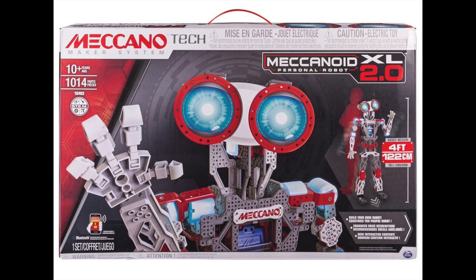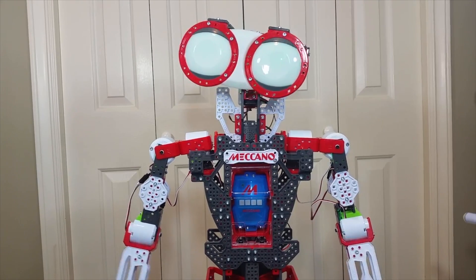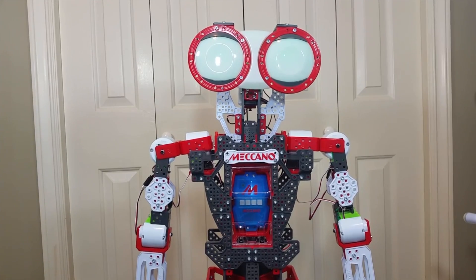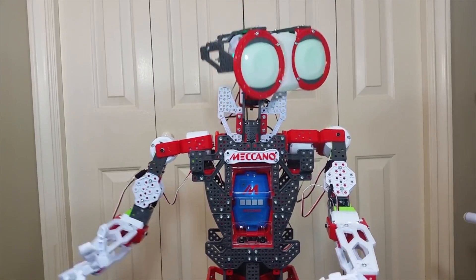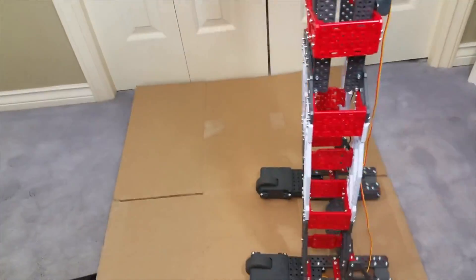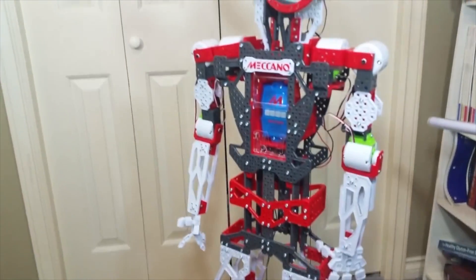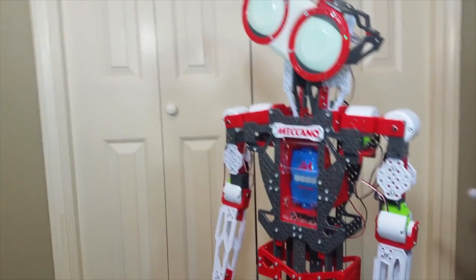Hey everyone, this is Leo Bond reporting once again for the Best Buy Canada Plug-In Blog. I'm back this time with a look at the Meccano Meccanoid XL 2.0 Personal Robot, which is a newly updated version of last year's G15KS model. That was the kid-sized version and I actually reviewed that original version last year. It's a four-foot-tall robot, and let me just say right off the bat that there is a significant amount of overlap this time around.